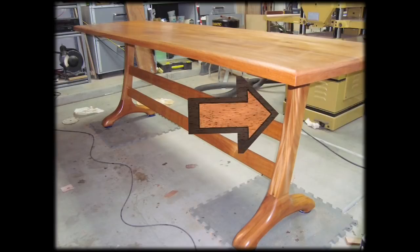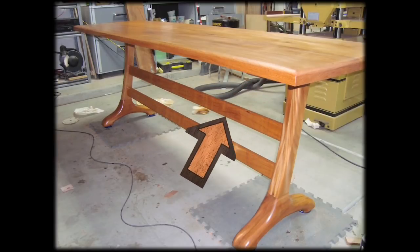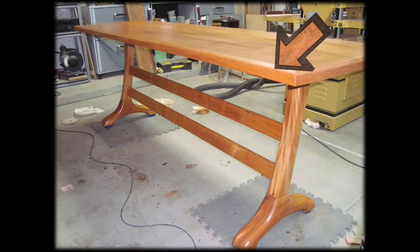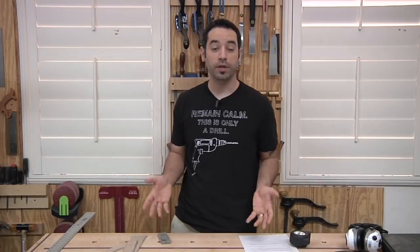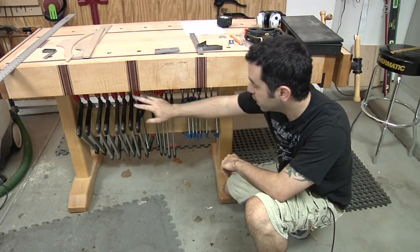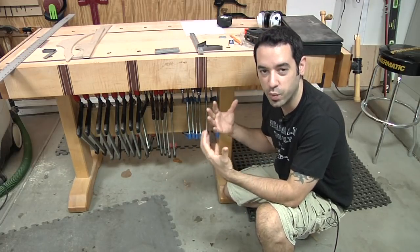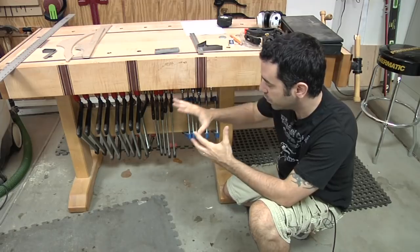Trestle tables are one of the earliest table forms known to man and they consist of three parts: the trestle legs, the cross member, and the top. Even my workbench here is an example of a trestle table. As you can see, all of the primary parts are here - trestle legs one on each end, a cross member in the middle that provides a lot of rigidity and stops the whole thing from racking.